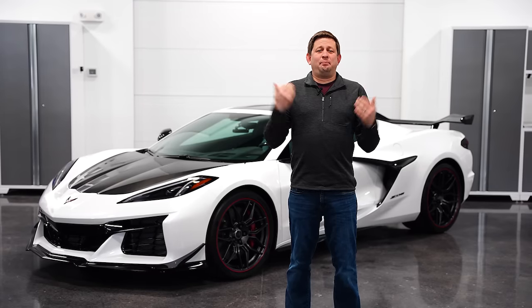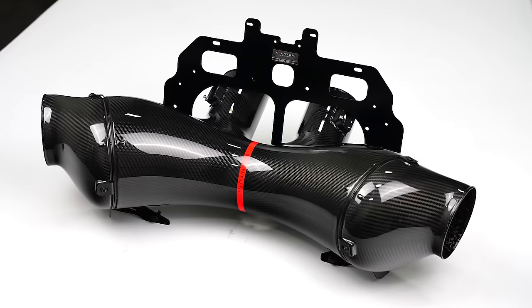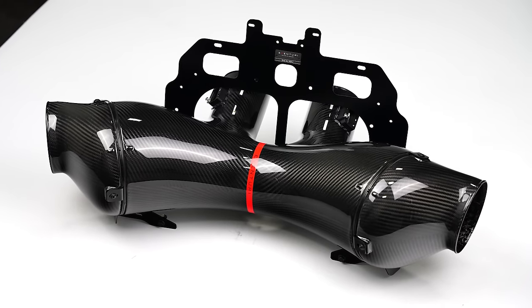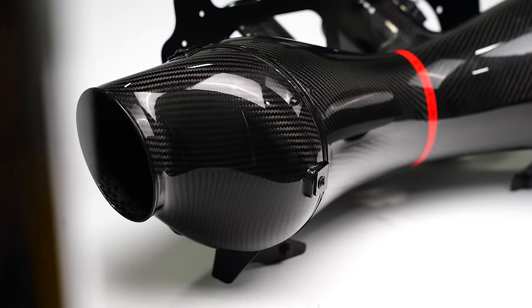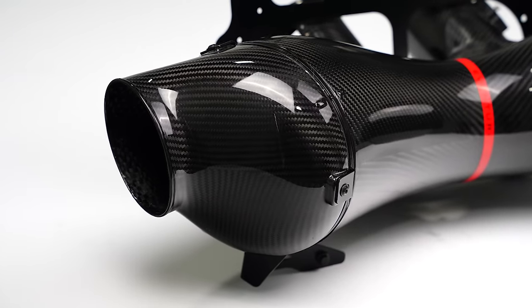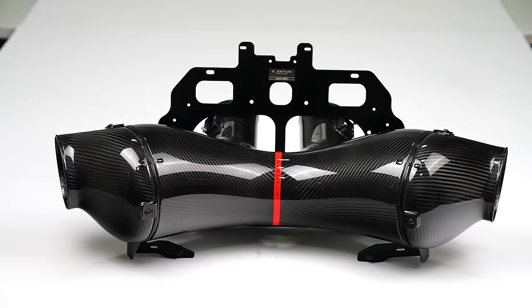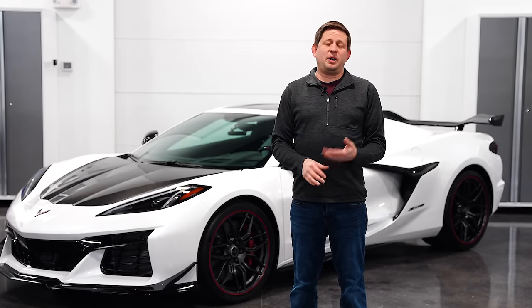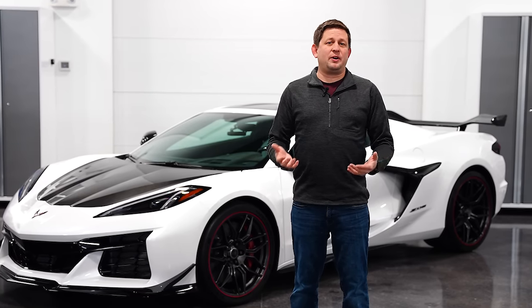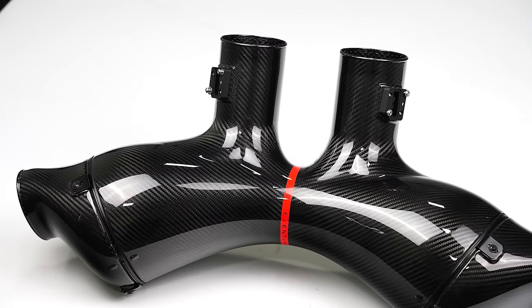First up we have a big item and it's for the Z06 — it's an Eventuri intake that Paragon worked with Eventuri to help design. We did hundreds of dyno tests, different iterations of this intake, and here we are. It's finally done and we're ready to release it. We've already started the pre-order. A lot of you have seen dyno videos and comparisons — there's a lot of information out there on YouTube already. And now it's available.